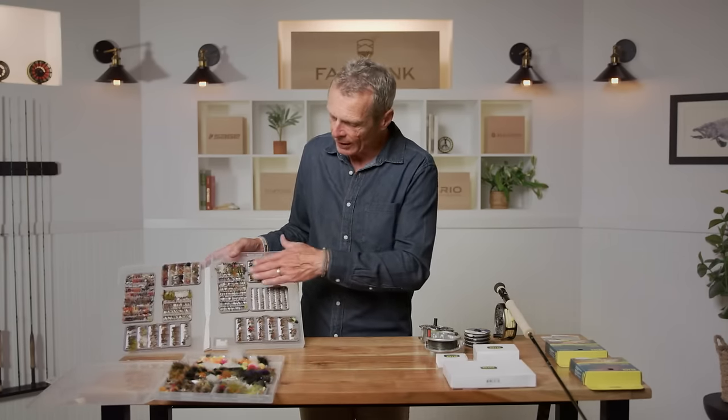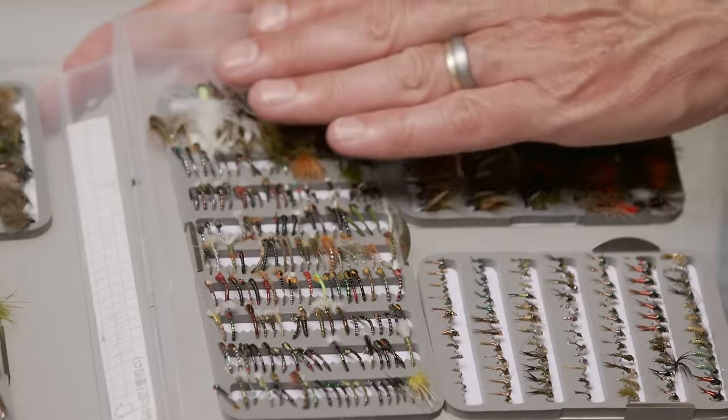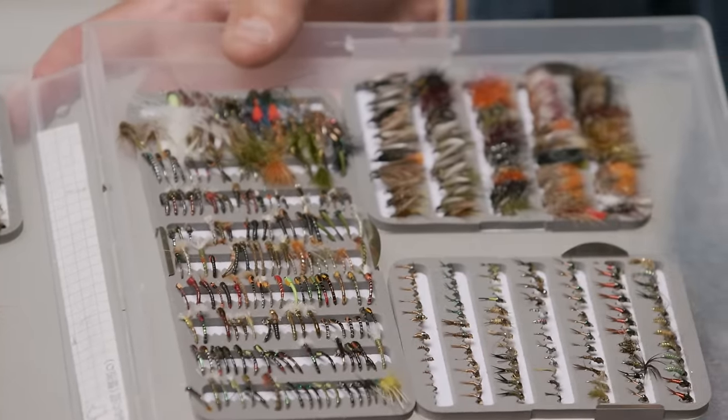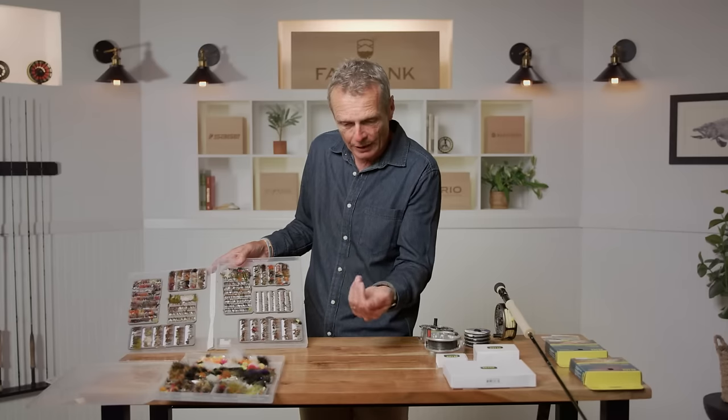The last thing to discuss is flies. This selection I keep when lake fishing includes chironomids or midge pupas — called buzzers in the UK. These are imitations of the larva and pupa of a midge. A midge lays its eggs, they sink to the bottom, hatch in the mud, and when it's time, those midges turn into pupas that wiggle and squiggle their way up to the surface. They're highly vulnerable to trout, so having a midge pupa — a chironomid — in your selection is essential as a lake angler.